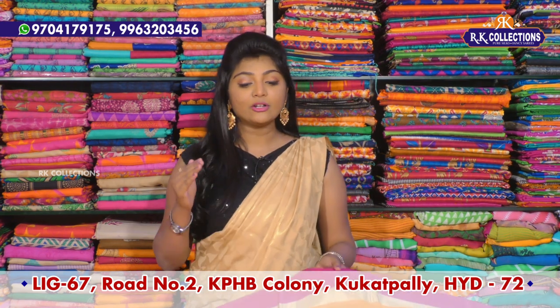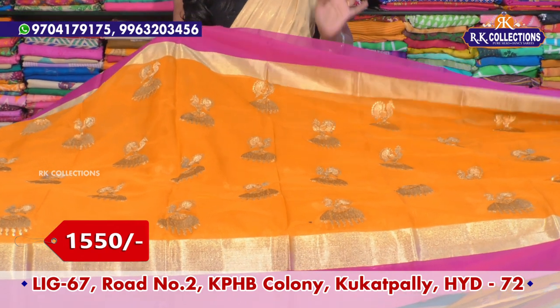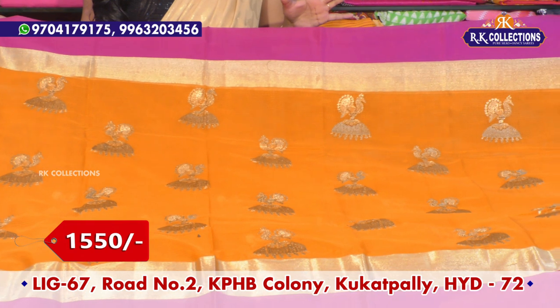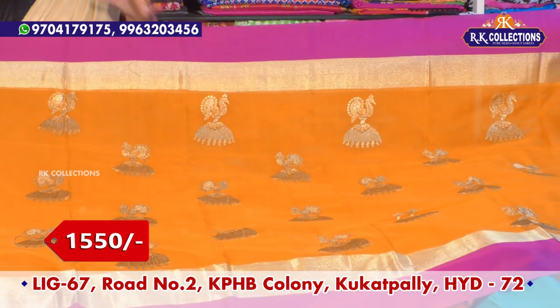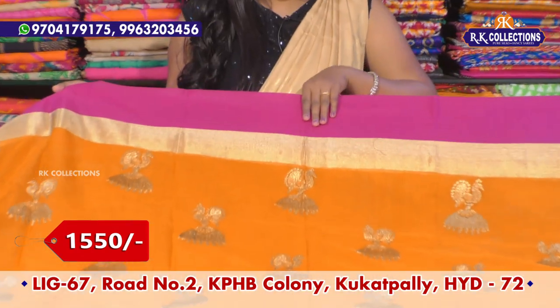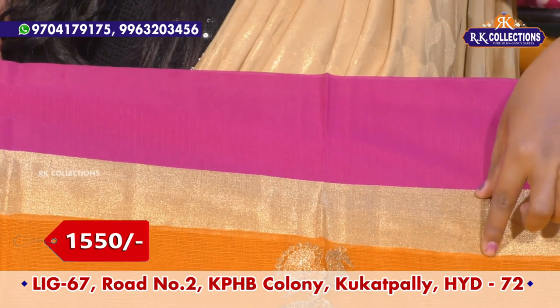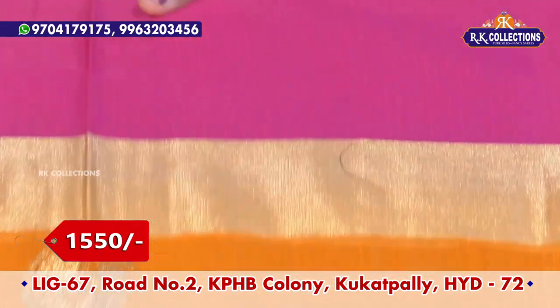In this episode, we are going to start with the first saree. This one is just 1550 rupees, available online. The first saree is a traditional color combination — mustard yellow color combination, pink color combination, and contrast combination. We also have a single color combination.